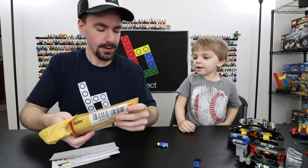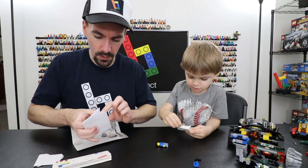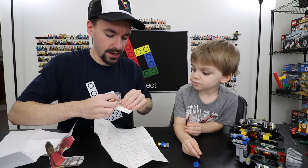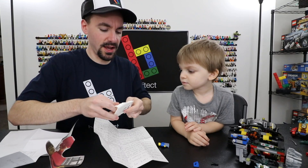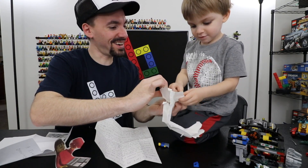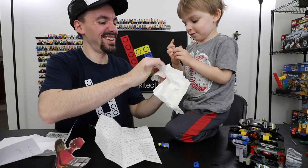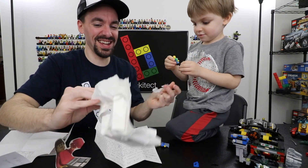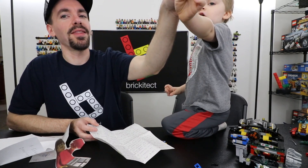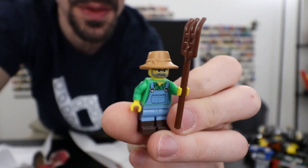We got some minifigs and some artwork in here and a letter. That looks like it might be a farmer minifig. This is actually a minifig that I've been wanting for a long time and never had. I can't remember what series this is from, but it's a good one. Thank you for sending that.